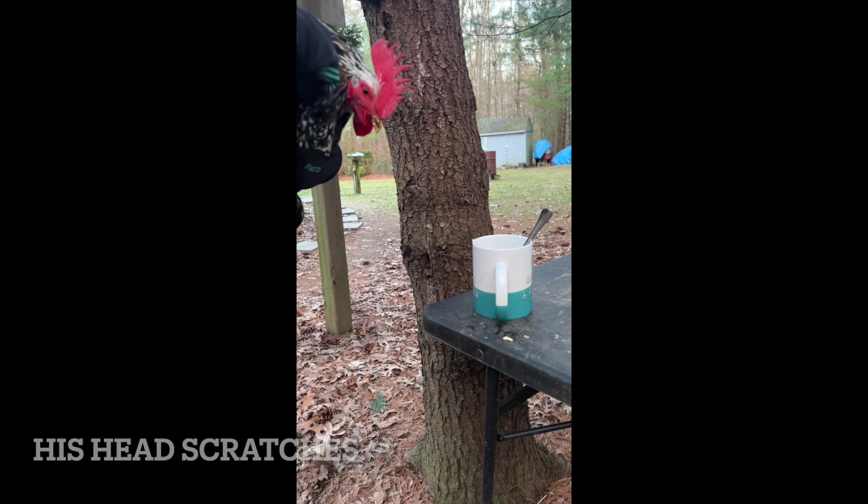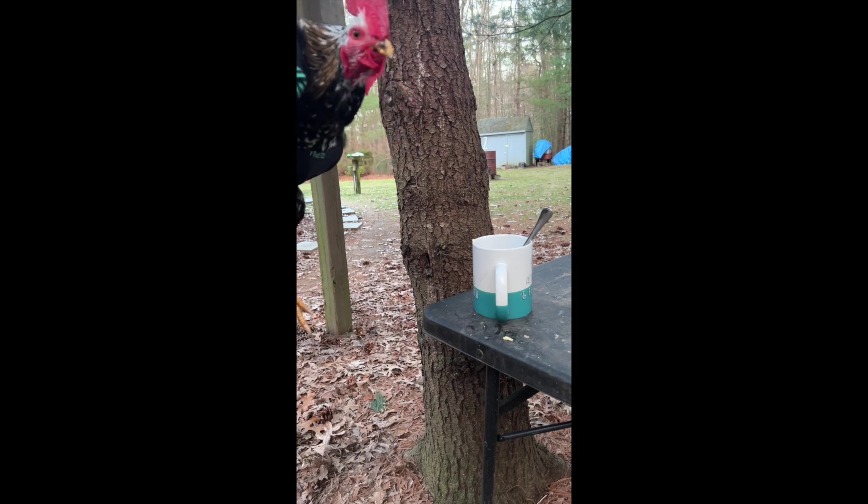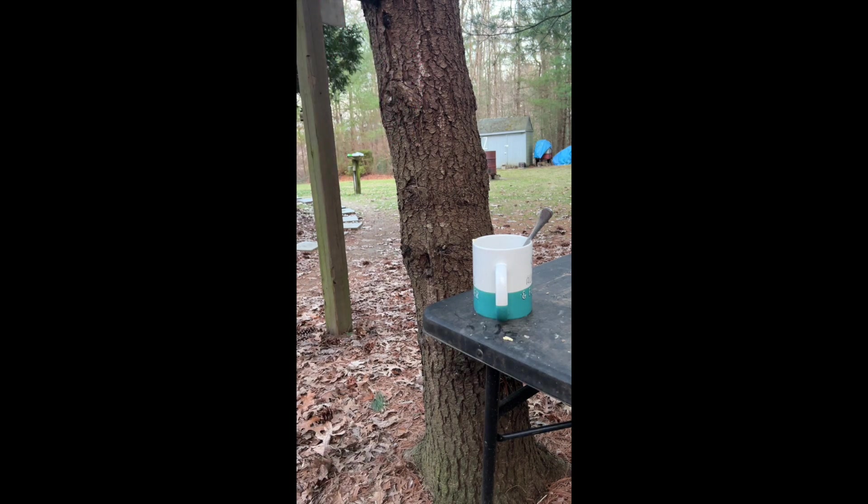Head scratch! Oh, I know you love head scratches. Oh yes, head scratches. Oh yeah, what a good boy! What a good boy — what are your girls doing? Getting rowdy, huh? Okay, let's go.